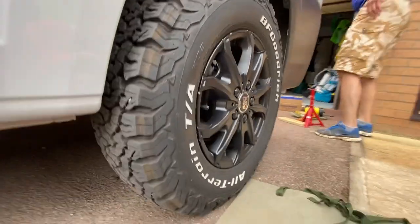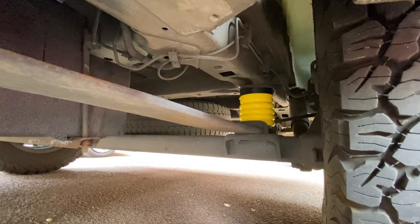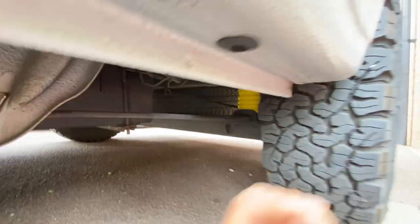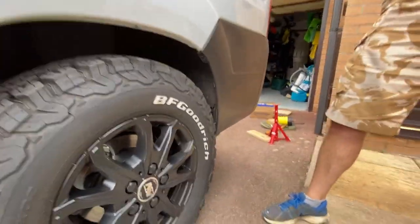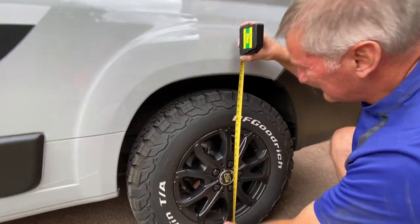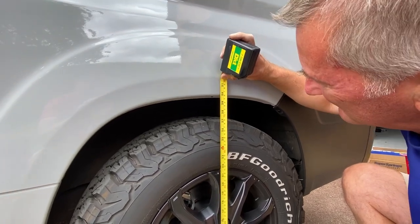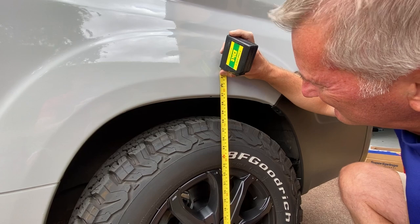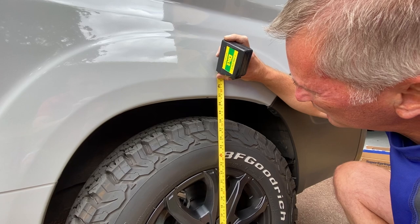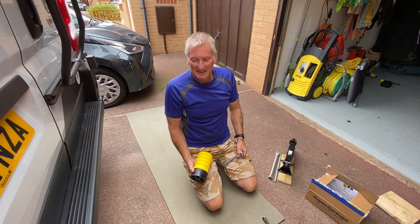We want to measure it. What was it before? 76? I can't remember! That's now just 79 centimetres — so that's about 3 centimetres. That's the left side done.